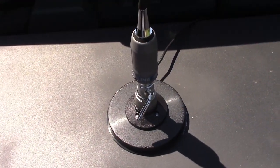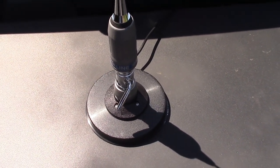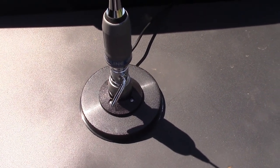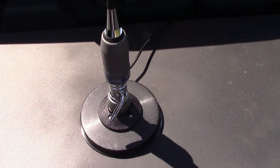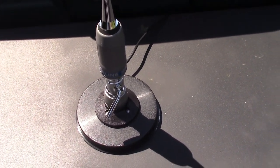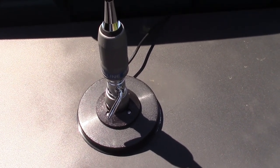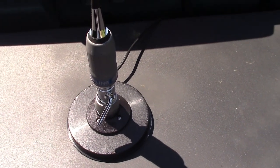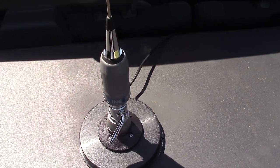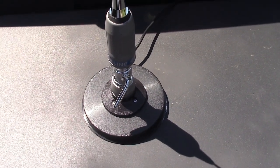A couple other things I want to mention about this antenna: the magnetic mount base comes in several different sizes — I think this is the largest one, it's a 145. If you're thinking about purchasing one, I'd get this size if you have room for it on your vehicle, because it's a really heavy-duty magnet and will secure your antenna. It's a big antenna and will probably have some significant wind drag, so better safe than sorry.